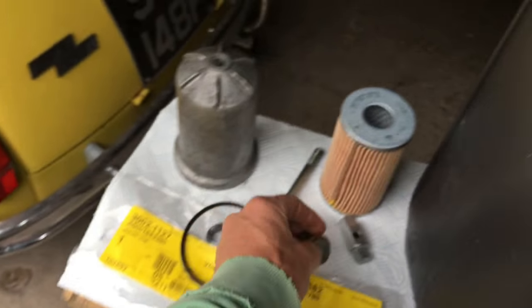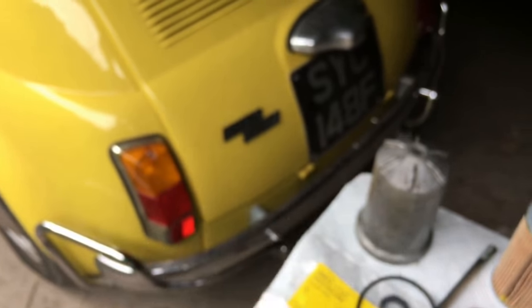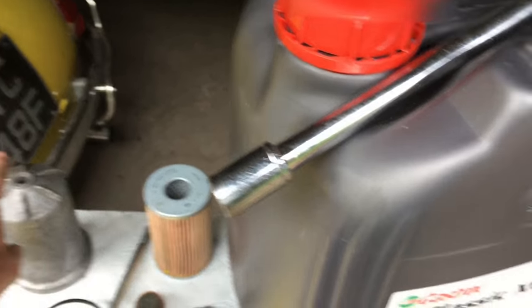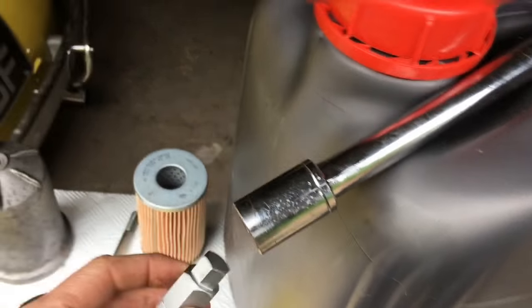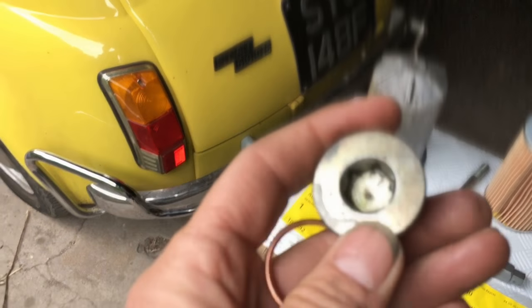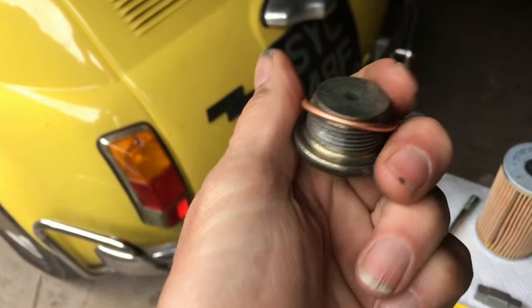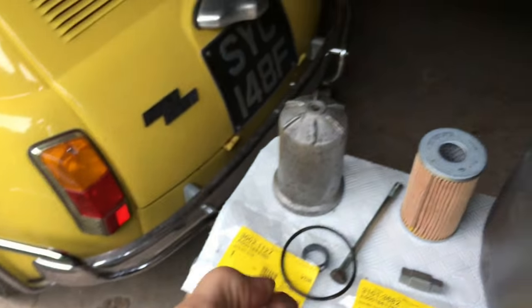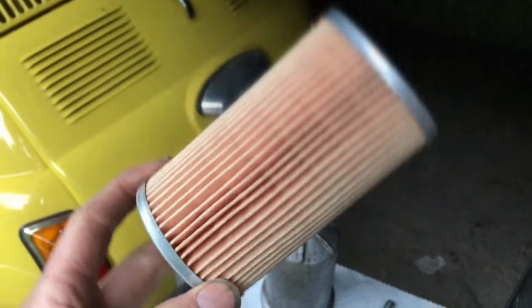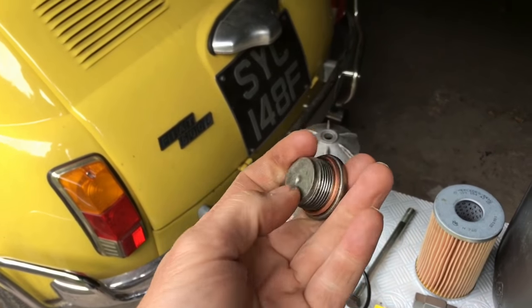Another problem I ran into: I didn't realize you need a specialist sump bolt removal tool and a 17mm socket, which does both the drain bolt and the filter housing bolt. Because it didn't have a washer on it, the last person who did an oil change tightened it so tightly that it was almost impossible to undo - I actually thought maybe it had a reverse thread. You can get these filters from German Swedish Car Parts for about four quid, or I got mine from Mercedes with all the washers and bolts for about ten pounds.